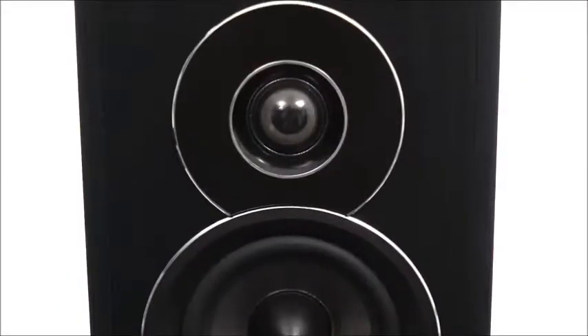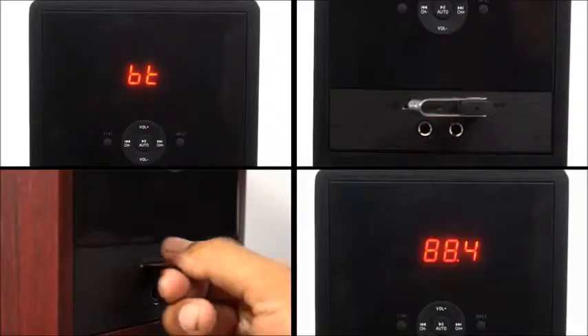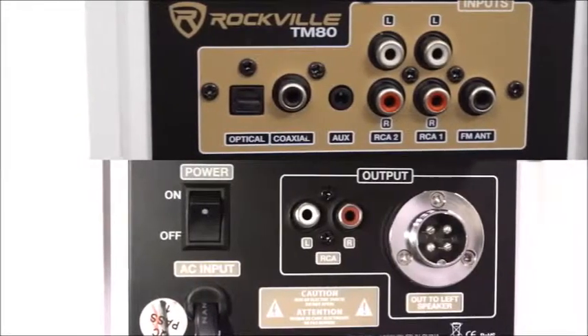Each tower has a tweeter, two mid-range speakers, and an 8-inch sub built into it. Equipped with Bluetooth, USB, SD, and FM radio, you get all the inputs and outputs you will ever need.